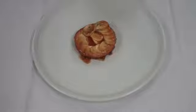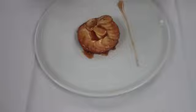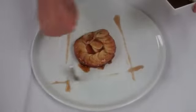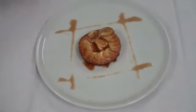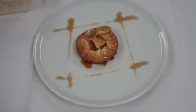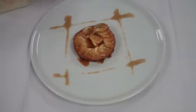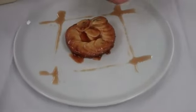And then make lines with the brown sugar syrup, like a square. And finish it with rum raisin ice cream.